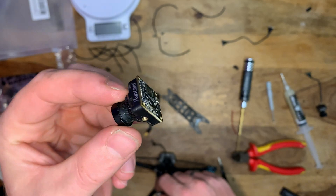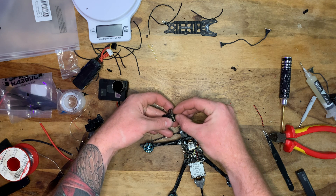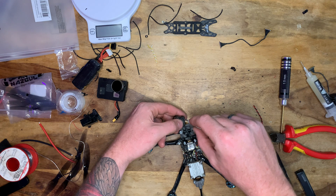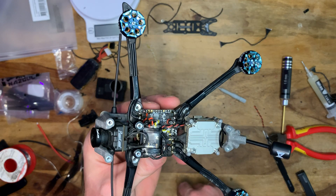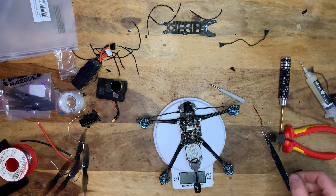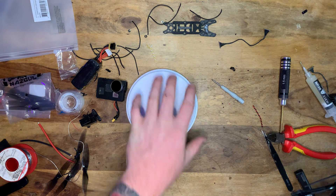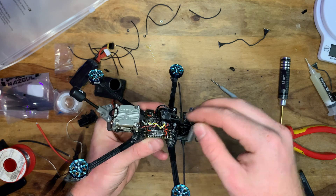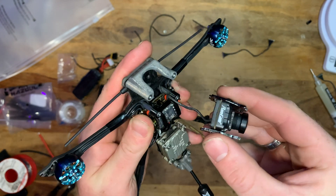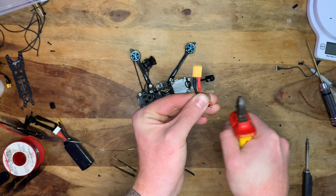Now installing the FPV camera — the RunCam Link. I'm not a huge fan, but if I had a proper DJI one I'd use that. I put the coaxial cable back onto the camera and screwed in the back plate. Quick mid-build weigh-in: we're at about 124 grams. With the naked GoPro and battery we should be fine. Next, installing the two side camera mounting plates — though we'll have to take them back out immediately to access the USB port to program everything in Betaflight.